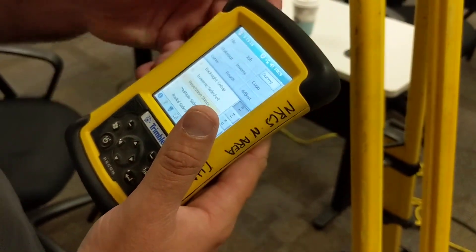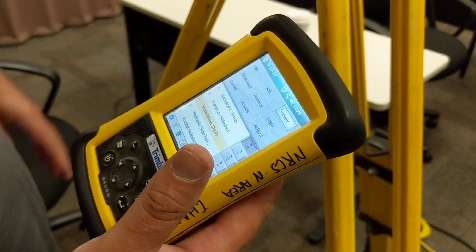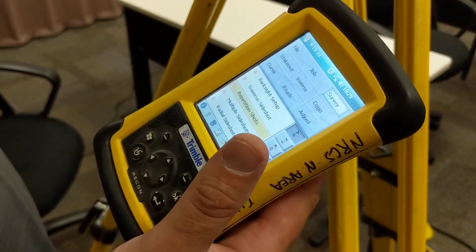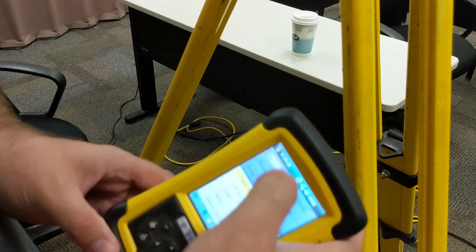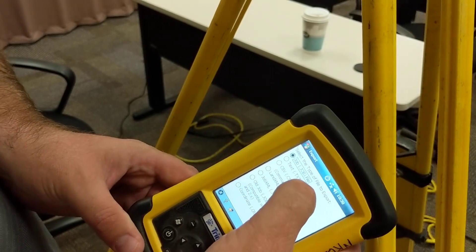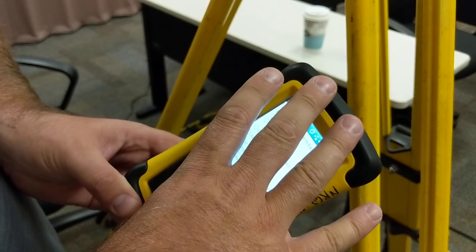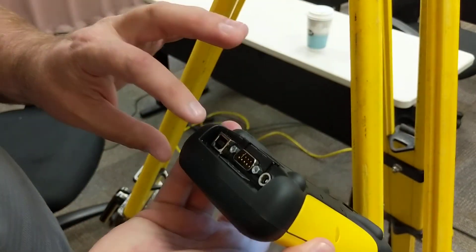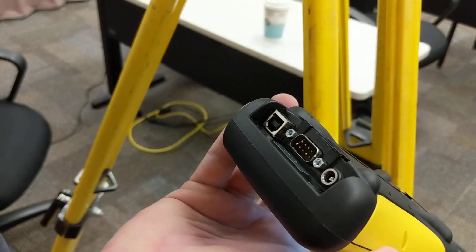There are a couple of different ways to download the job depending on what you've got in the office. If you still have the Foresight DXM software, you can use that. Otherwise, with this version you can go to File, Export, and actually export a text or CSV file and put it in the memory of the data collector. Then you can take a USB cord and download that to your computer.